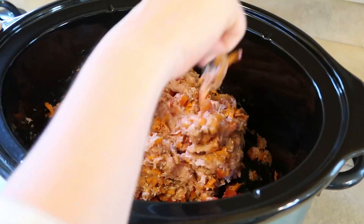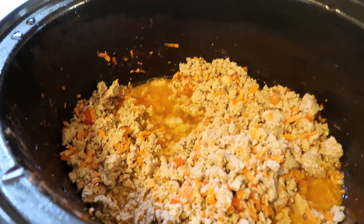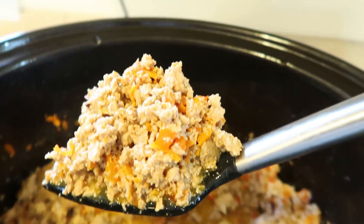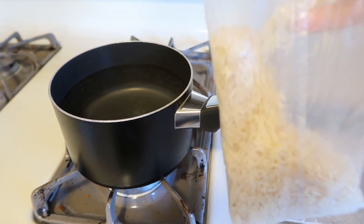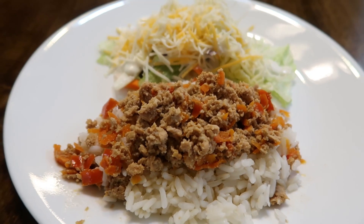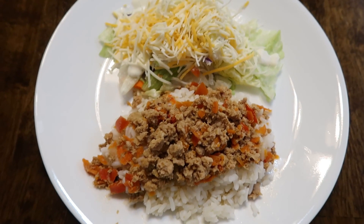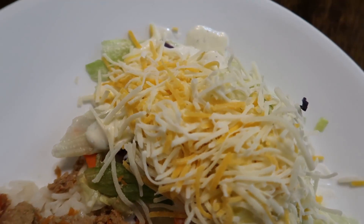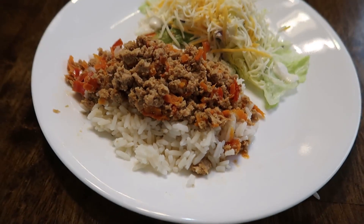Now for some reason I just thought it was weird to put raw ground turkey in the crock pot, but it cooked perfectly. I just cooked it on low for four hours and it came out perfectly. You can put it on a lettuce wrap with some rice if you want to — I'm using 10-minute boil-in-a-bag rice because it always cooks perfectly. I have a side salad with some ranch and cheese, and my husband Lee just used cauliflower, ground it up, made it all cheesy cauliflower style so it was keto-friendly for him.